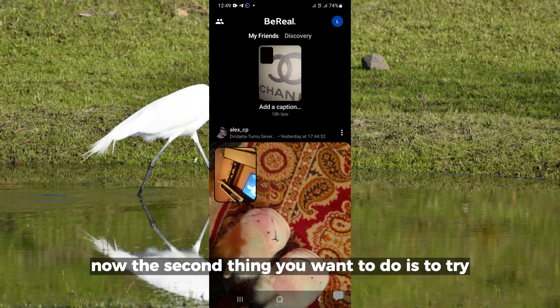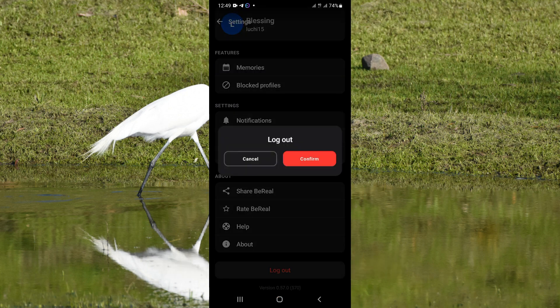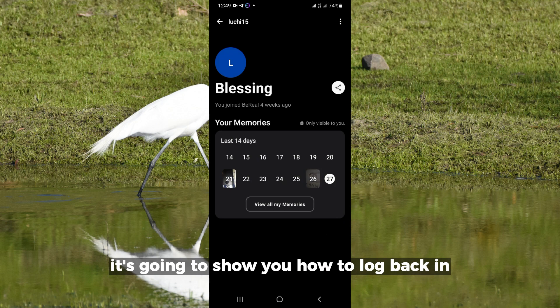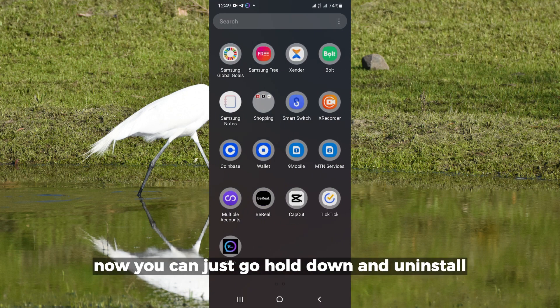The second thing you want to do is to try and close the app by logging out. This is where you log out and then you log back in — I'll show you how to log back in.